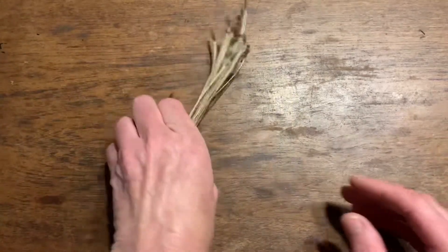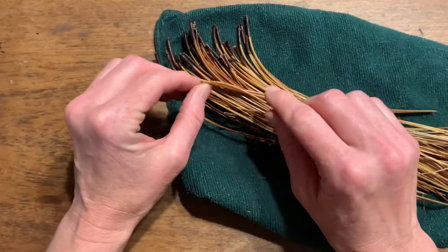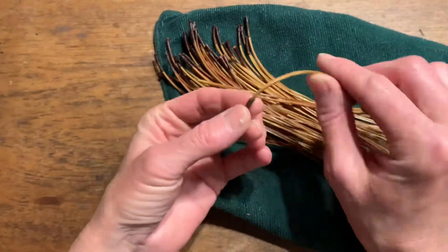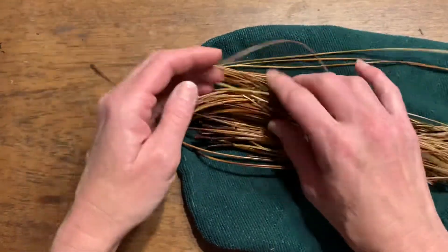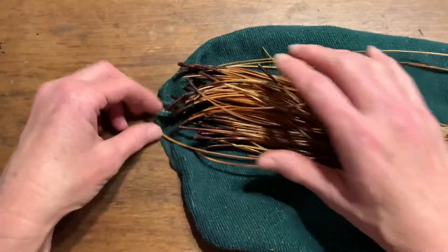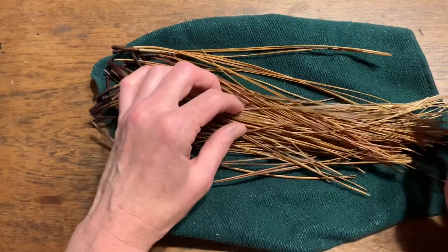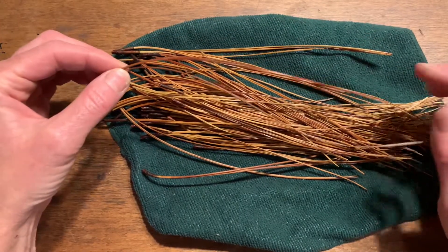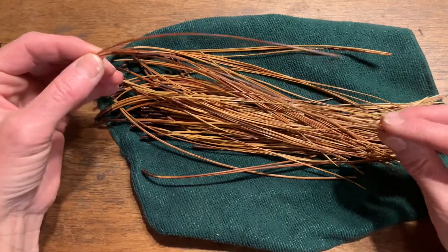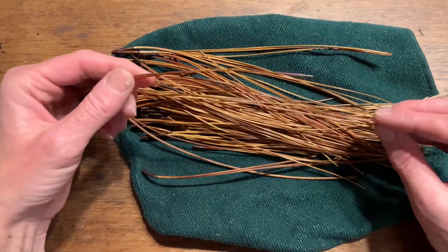What I do is boil these for about five to ten minutes. It makes them soft and bendable and easy to work with, and it also cleans them up a little bit. If your needles have little spots on them, that happens just because it's a natural material that ages and is exposed to the environment, and little bugs and things like that.